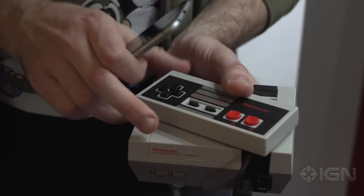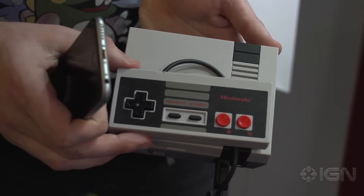So immediately, I think when this thing first got announced... it's as wide as the controller. That's pretty nuts. That's just crazy. That's so cool.